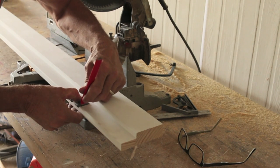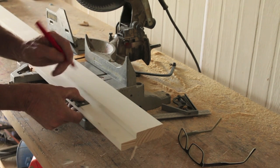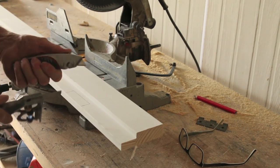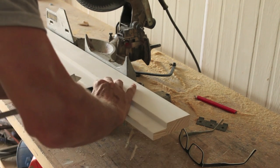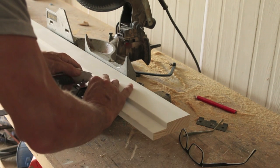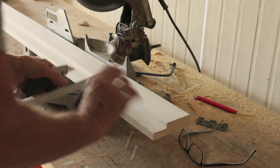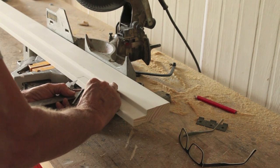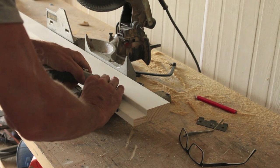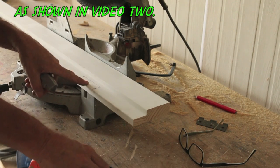And now, with a sharp pencil, mark around it. Just like that. And now, as before, get your square and your Stanley knife and just make some cuts on those lines. Like that. And then on this one over here. And like before, I'm going to use my router to cut that hinge out.